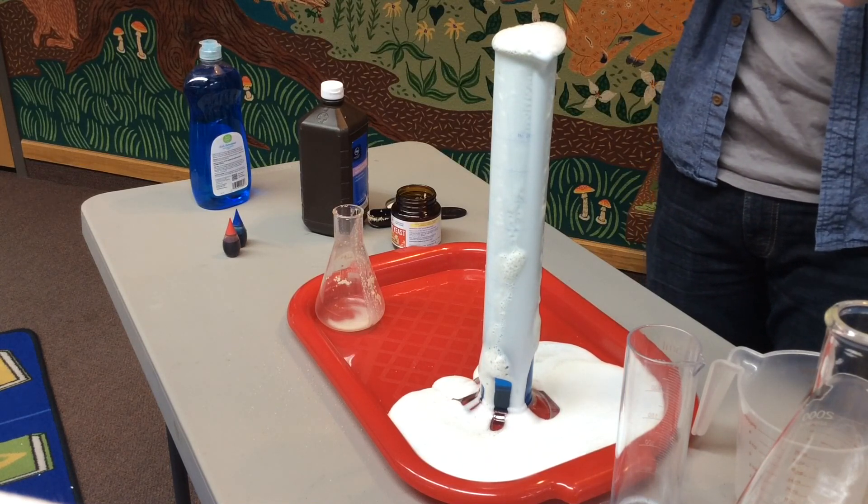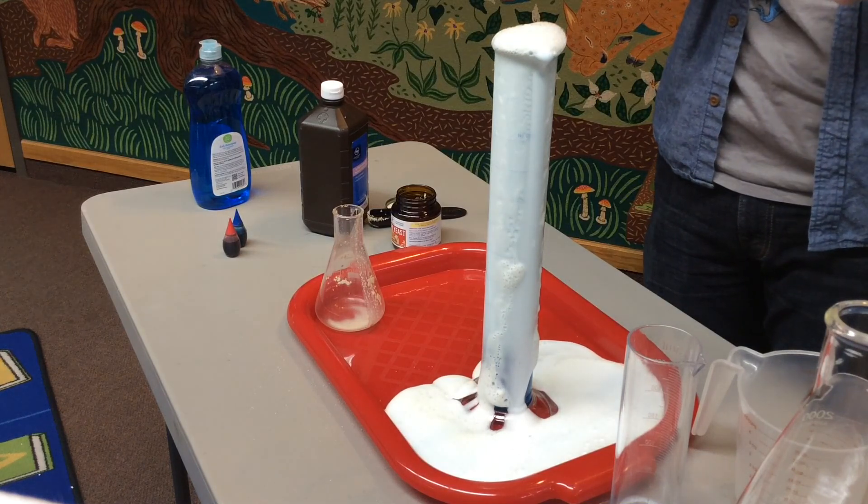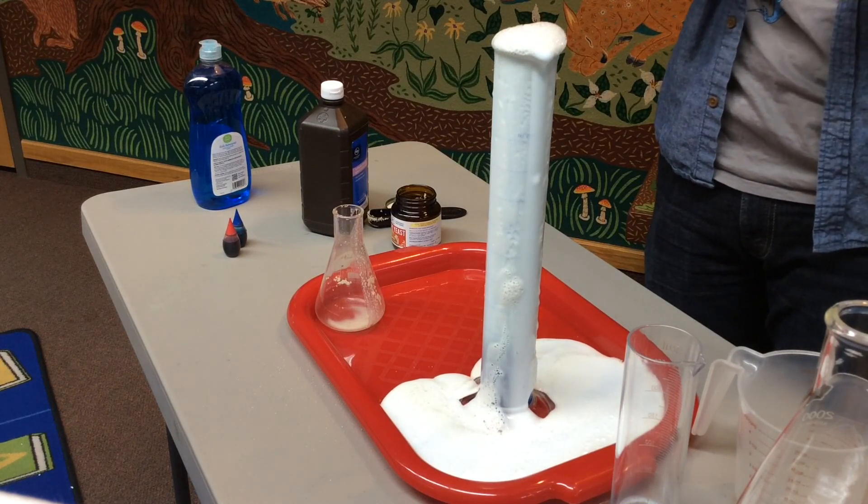To speed that process up, we've added our dry active yeast, and now the chemical reaction goes very, very quickly.